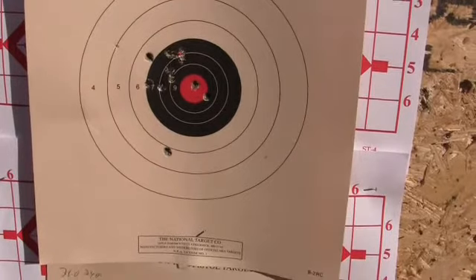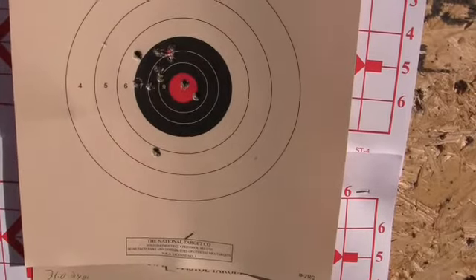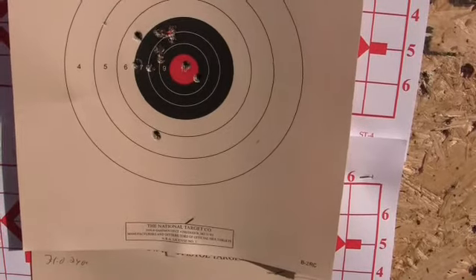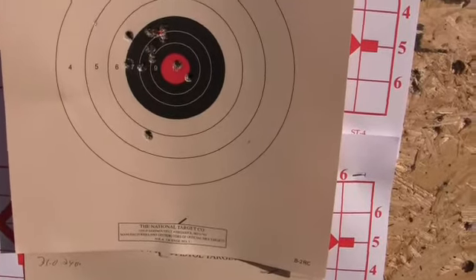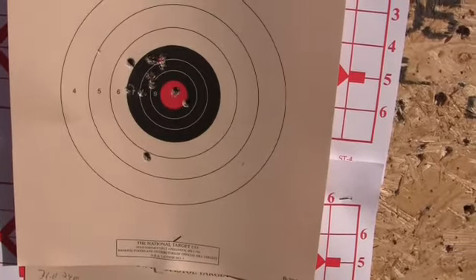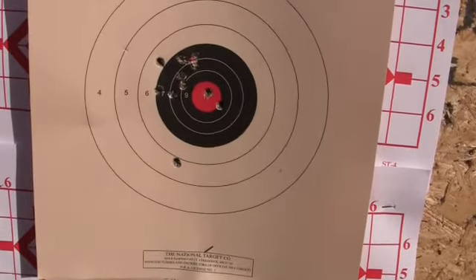Usually the Carcanos are shooting high, so this must have a taller front sight on it or something. You can't tell — each and every gun shoots in a different place with the same type of sights. So that's the cast. Now I'm going to shoot some jacketed bullets and see if the point of impact changes using the same sight picture.